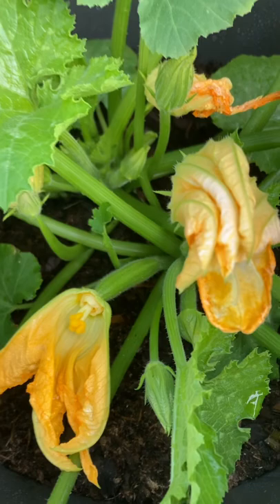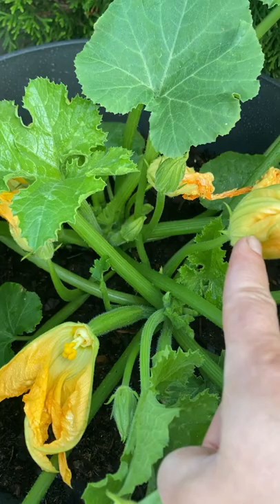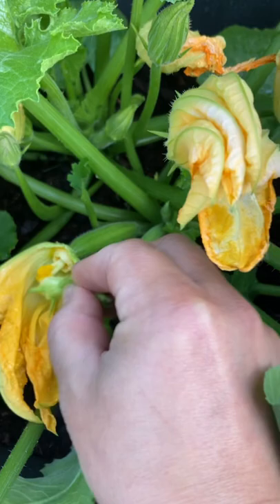This is a female zucchini, and you can see that by the swollen stem. Female zucchinis are the ones producing the zucchini, while males have a thin stem. This is how the inside of the male looks — it has pollen. We need the pollen of the male to pollinate the female.